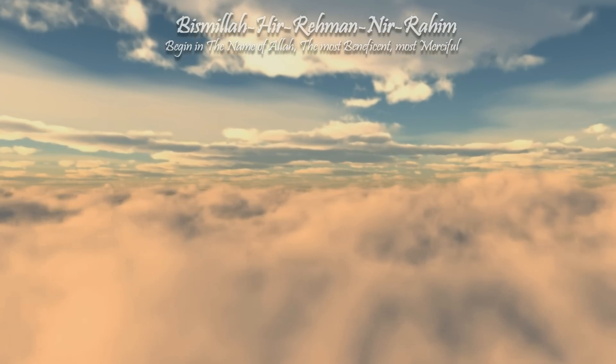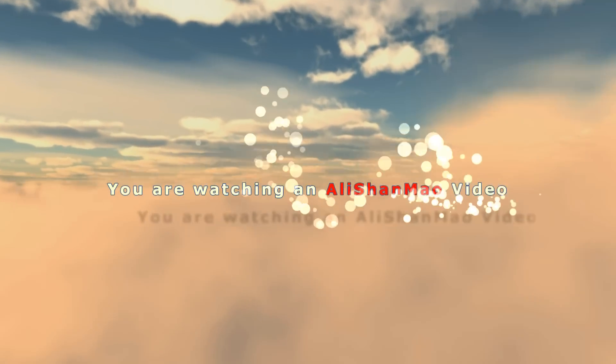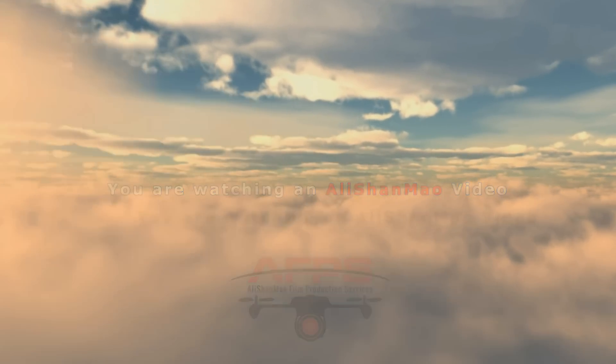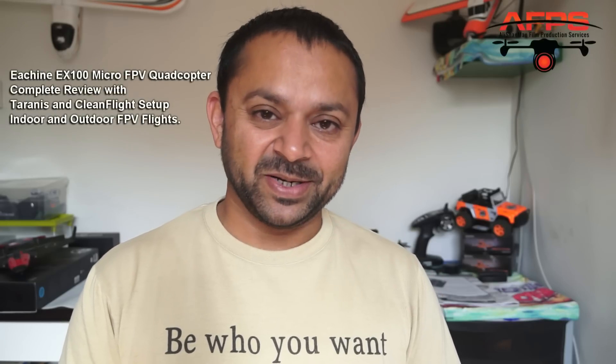Bismillah ar-Rahman ar-Rahim. Assalamu alaikum and greetings — Alishanmoh here. Today in this video we are going to take a look at the Eachine EX100 FPV proximity or FPV racing quadcopter.